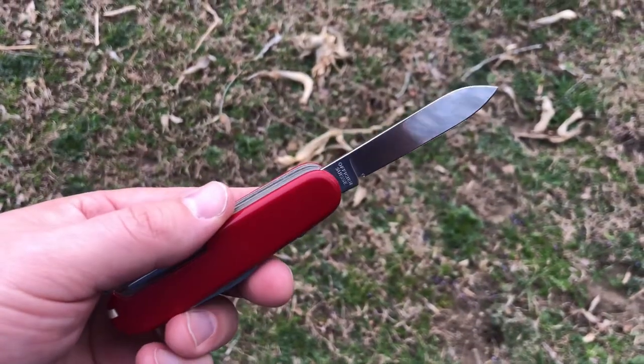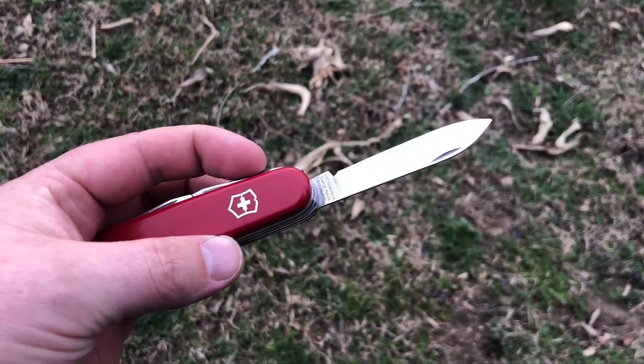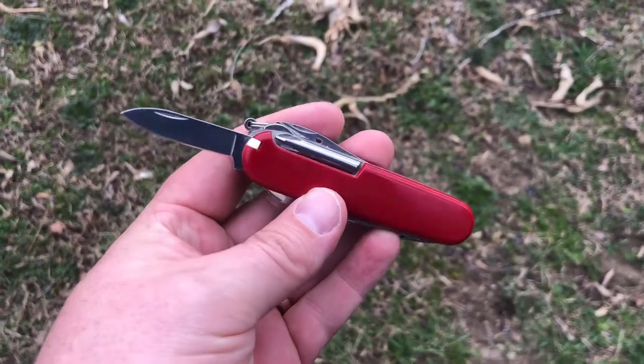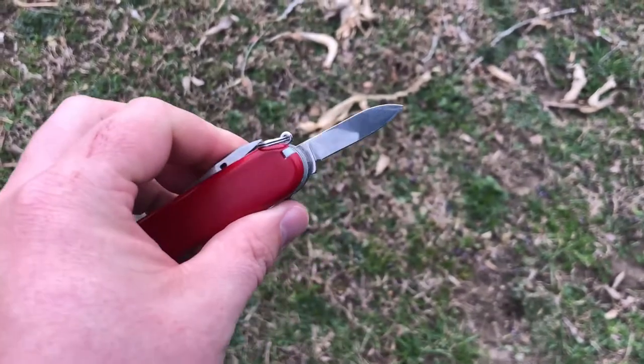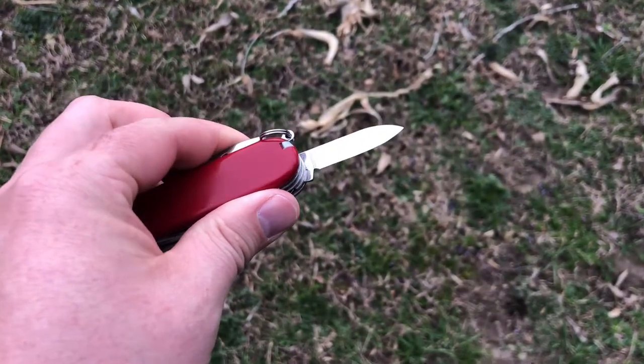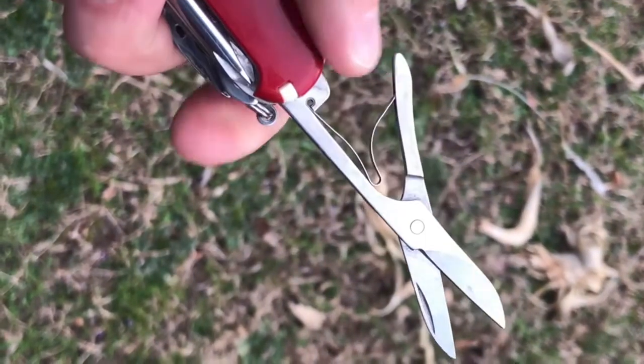You want to talk about something that brings back good memories and nostalgia — the Swiss Army Tinker will do just that. One of my earliest pocket knives was the small basic Swiss Army knife with the scissors, toothpick, tweezers, and two blades.